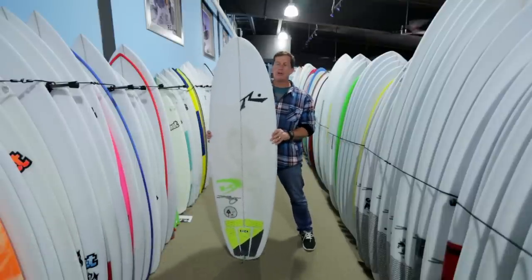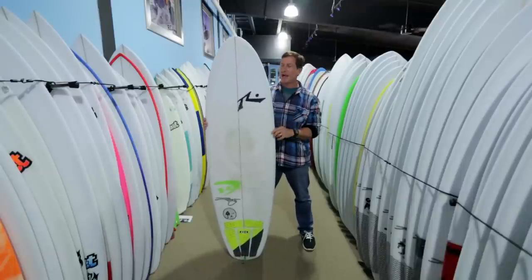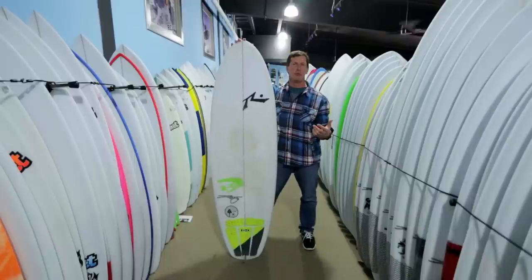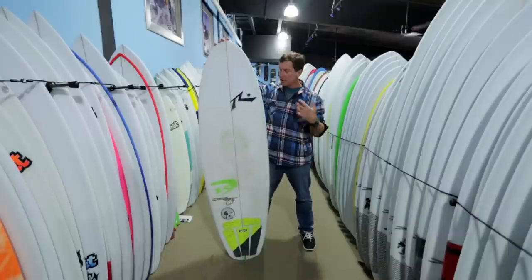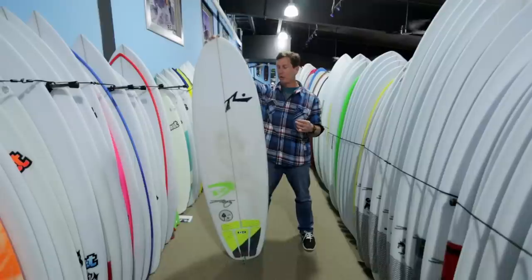When you look at this board online on the Rusty website, on our website, or in the Rusty brochure, you look at it and you expect — because of the outline — you expect this board to be similar dimensions and volumes to a popular groveler like a Lost Bottom Feeder or Channel Islands Average Joe. But when you look more closely at the volume numbers and dimensions, it's a lot different than those boards.